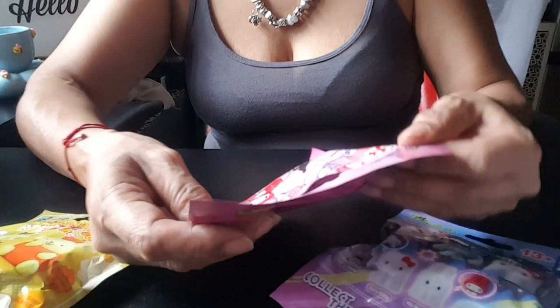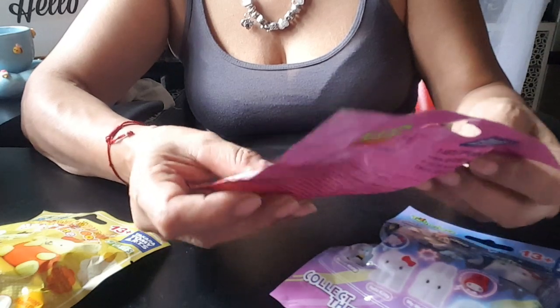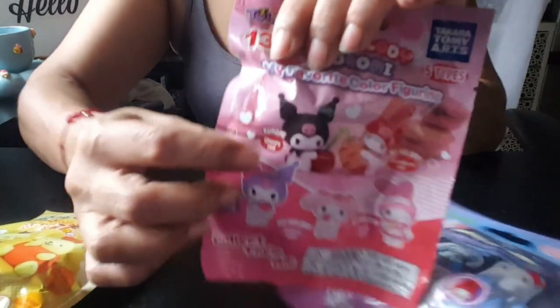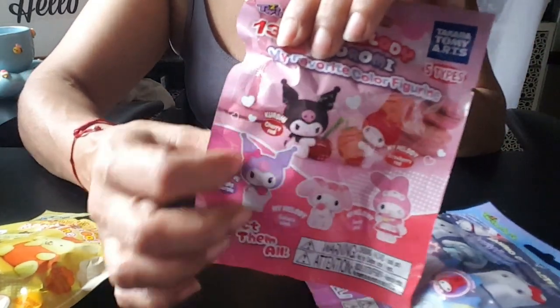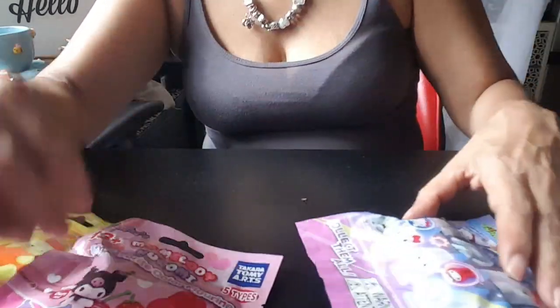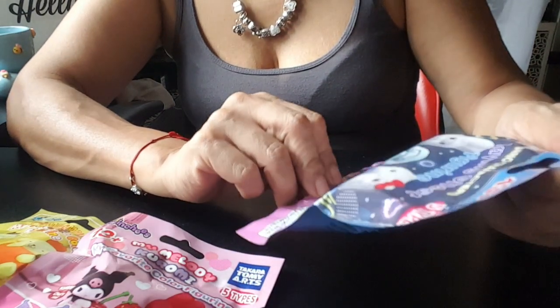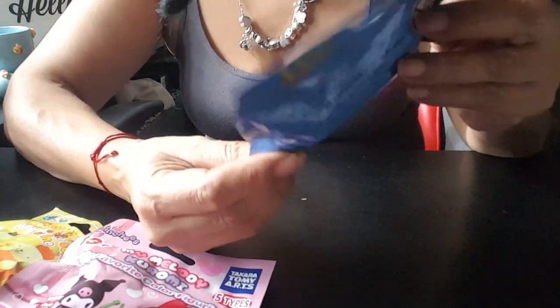Then you have My Melody Kummery, my favorite color figurine. I'm hoping for the black one or the purple one, because I have these — I need these. And then this one's different too. This one is Plain Ghost Figures. So these are five types of figurines that will be inside here. Oh, they got names.